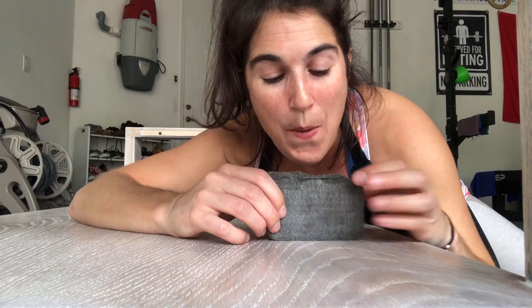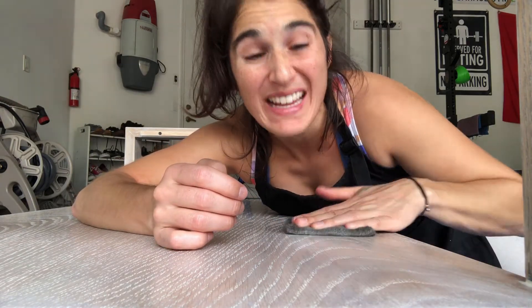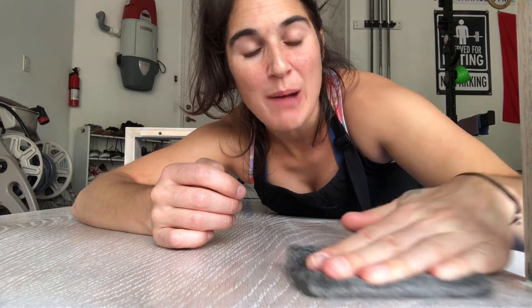Now that we've let the piece dry for three to four hours, we're going to take our steel wool and go with the grain across the whole piece. This is going to take down our top layer and smooth it out, getting us ready for our second layer of polyurethane.